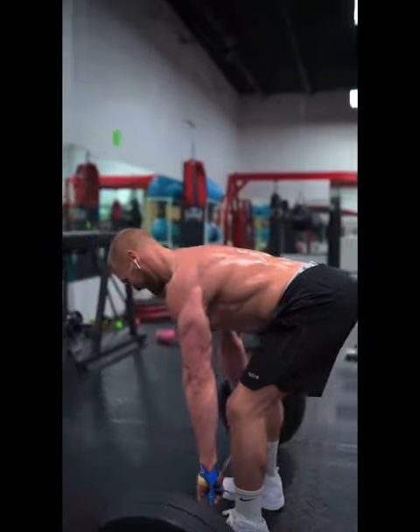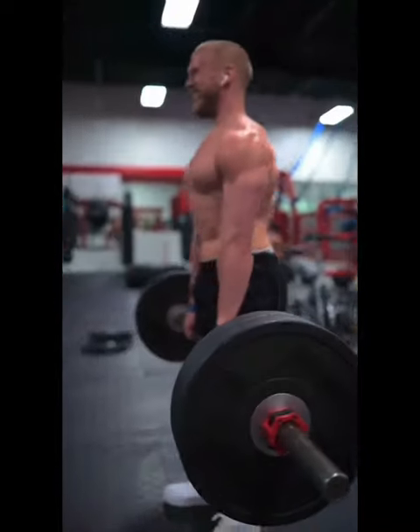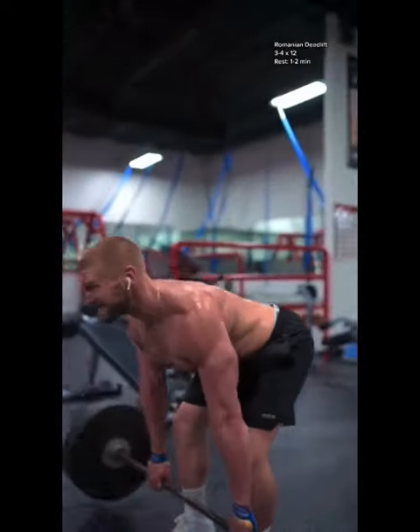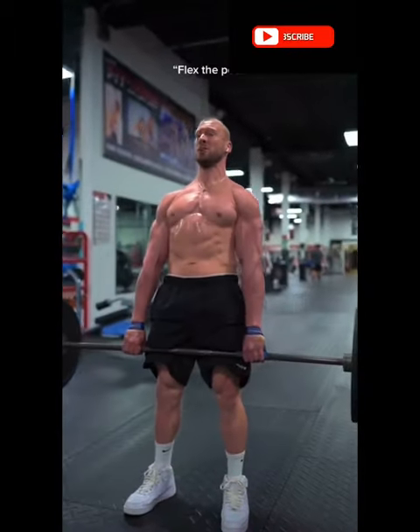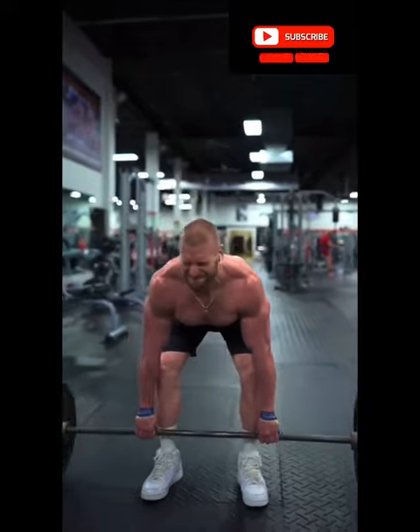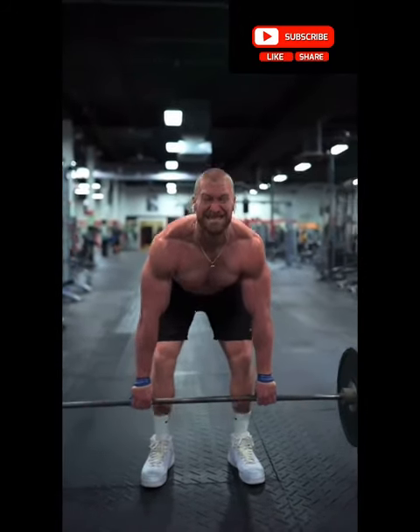Then, Romanian deadlifts with a 3-second pause. Imagine that you're bowing over to a crowd as you push your hips back to the wall behind you. Keep your entire upper body tight — flex the pecs. Keep your shins vertical and feel for the stretch of your hamstrings holding you in place.